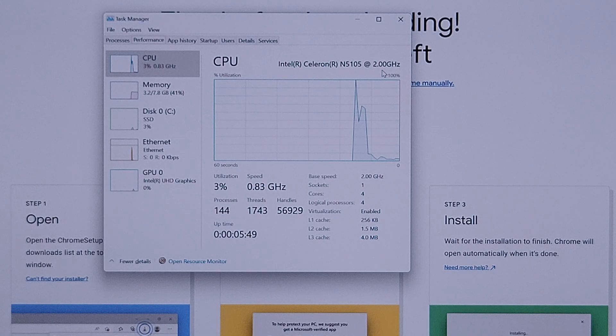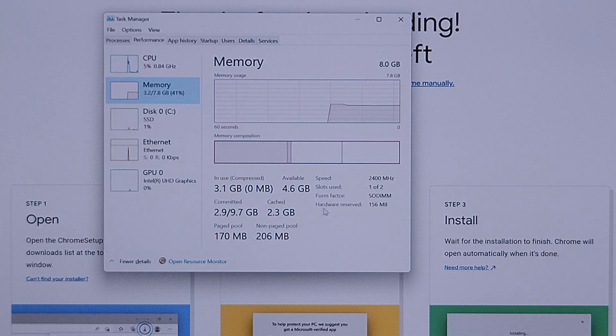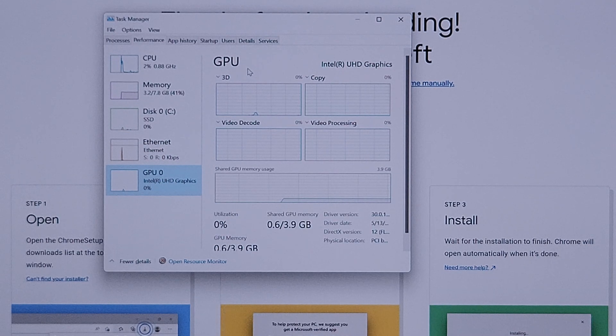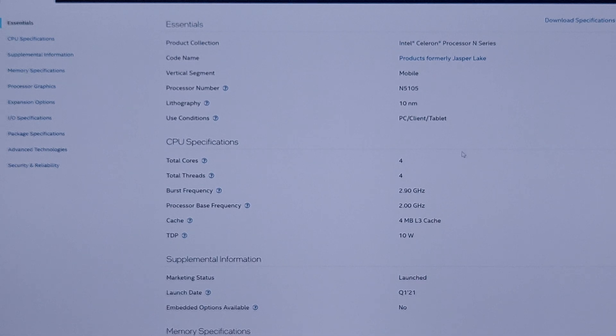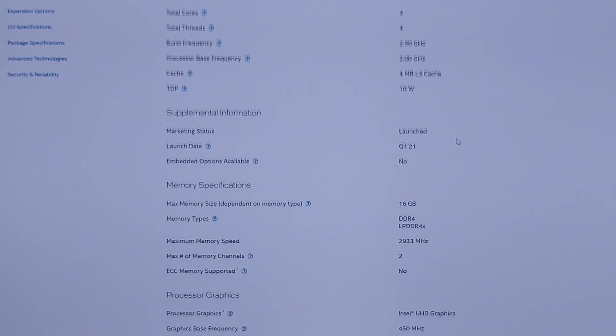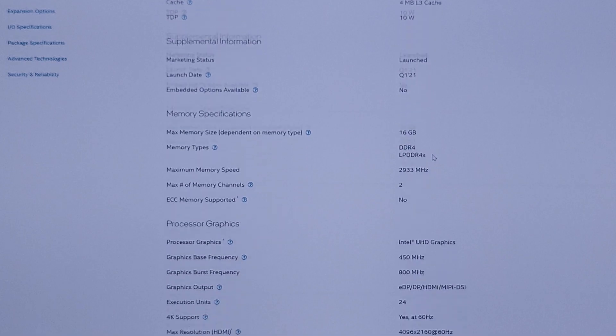So this is the N5105 Celeron CPU. It has 8GB of memory. This thing has two slots, running at base DDR4 speed of 2400 — that's acceptable. It has integrated graphics. This is the N5105, a Celeron processor from Intel. It's a quad-core processor with no hyper-threading. Frequency is 2.9GHz. It's a 10-watt CPU — I thought it was 15 for some reason. It was released in Q1 2021.